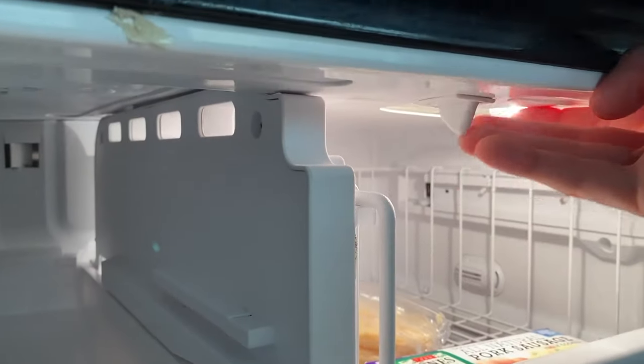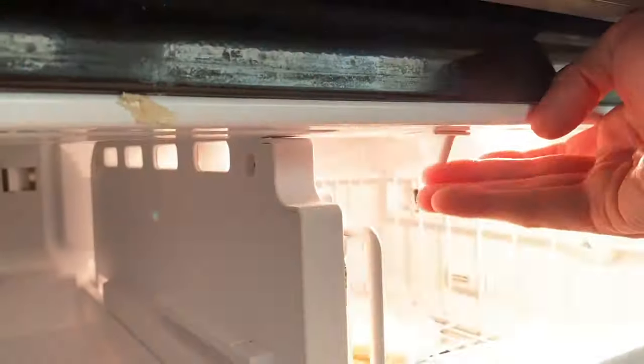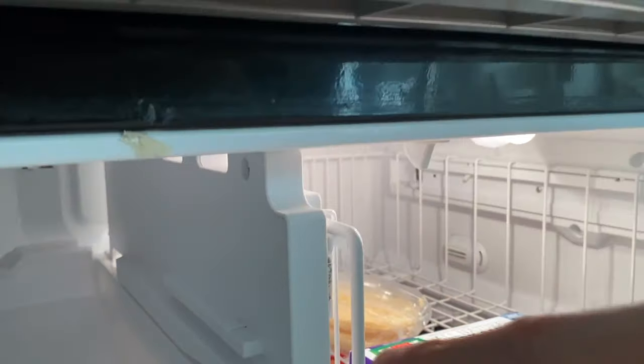We are going to do the exact same thing. One, two, three. And in our case, our compressor is up and running. We'll go ahead and close that. Again, wait about three to five seconds. If nothing happens, let's go to our circuit breaker panel, because it is easier to trip the breaker as opposed to pulling this refrigerator out and gaining access to the plug.